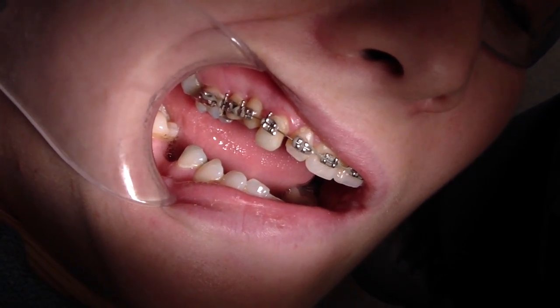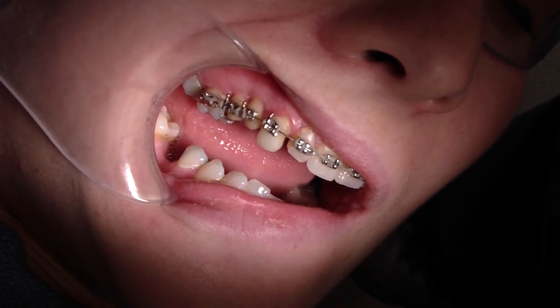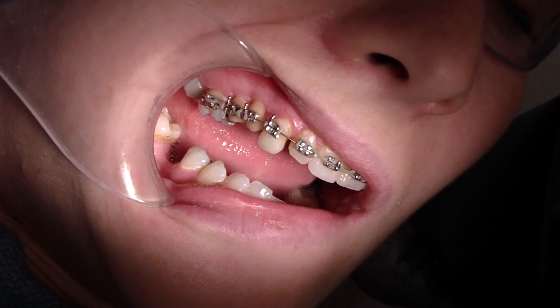Hey folks, Ashley from AllThingsInitia.com. We're at week 3 of our canine extrusion and pretty excited.